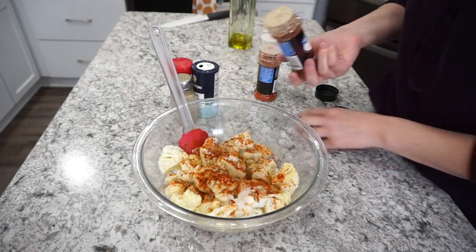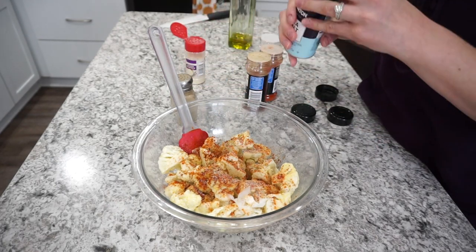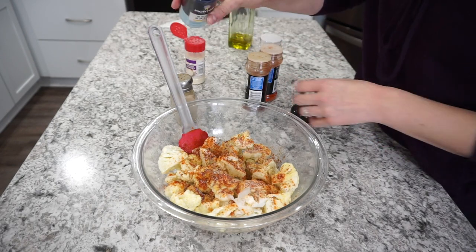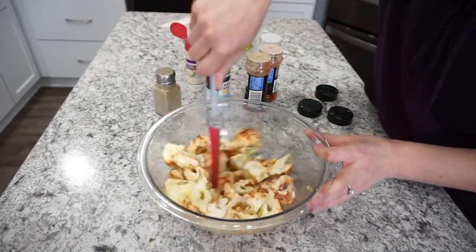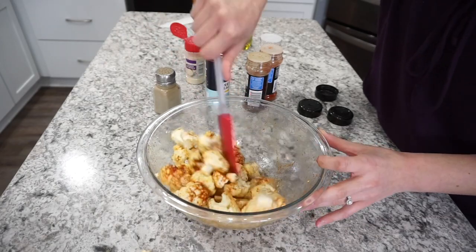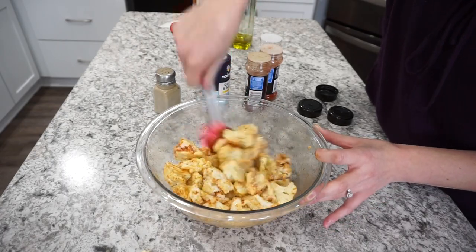So I did salt and pepper, paprika, chili powder, onion powder, and garlic powder. Definitely just load this up with seasonings — you can give it a taste before you even put it in the oven. The seasonings here were so delicious and had so much flavor. This is the first time I've ever used these seasonings on cauliflower and it honestly turned out so amazing.